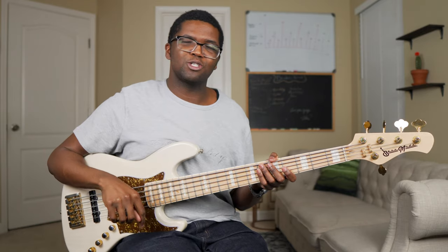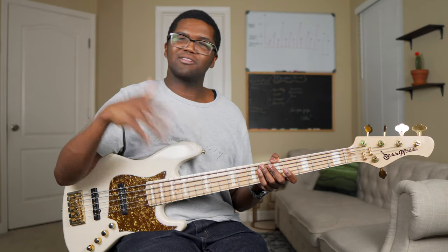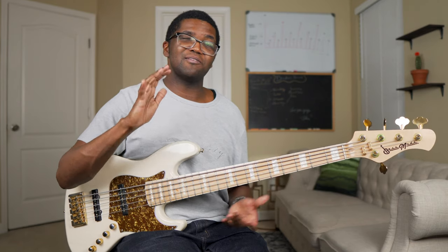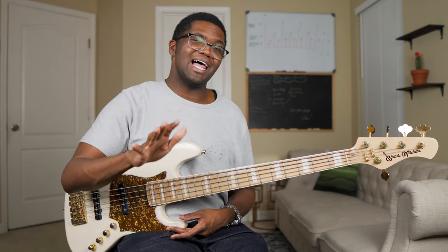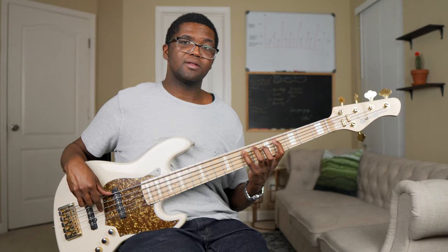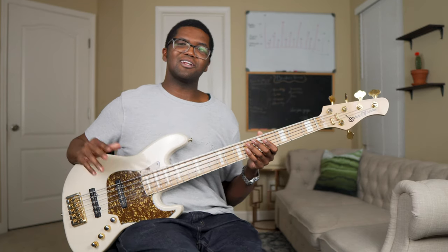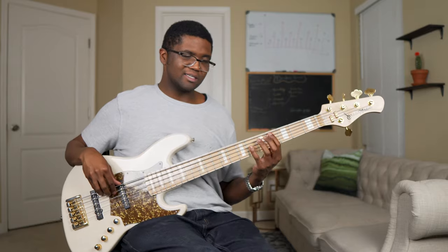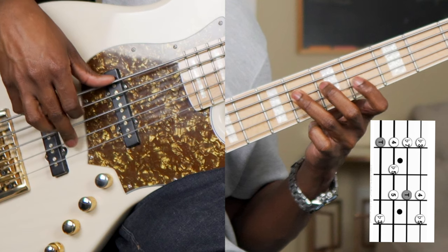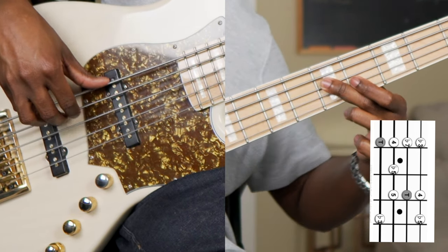I'll also have it linked in the description below. If you don't already know some of the techniques and little things I went through on that, you need to make sure you have that before coming to this one, because it's going to really help you understand this a lot better. This is just a minor pentatonic scale right here. This is literally all that's different — the blue note. And then just finish it out. It's just this one note right here.